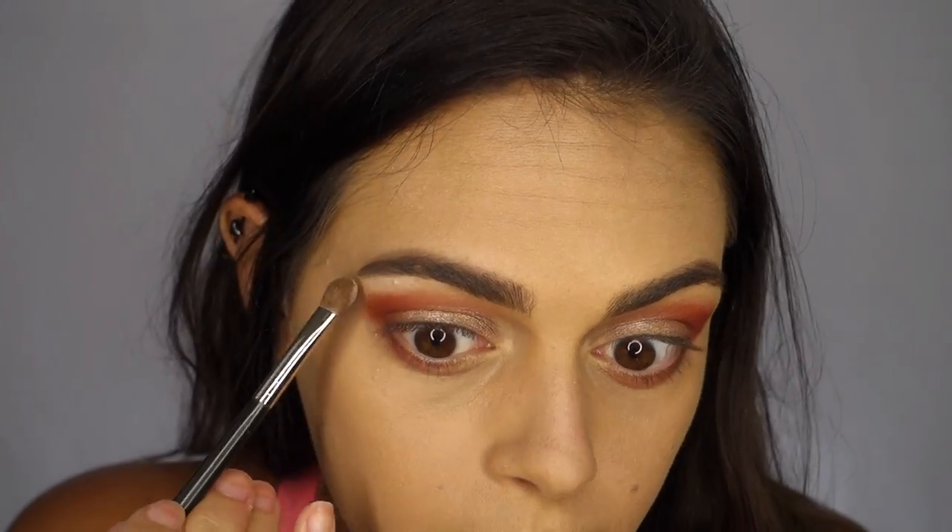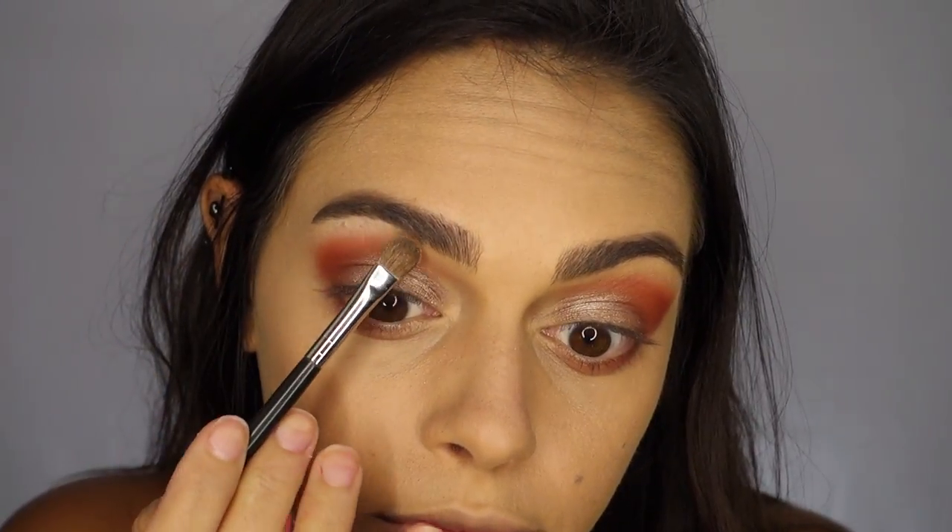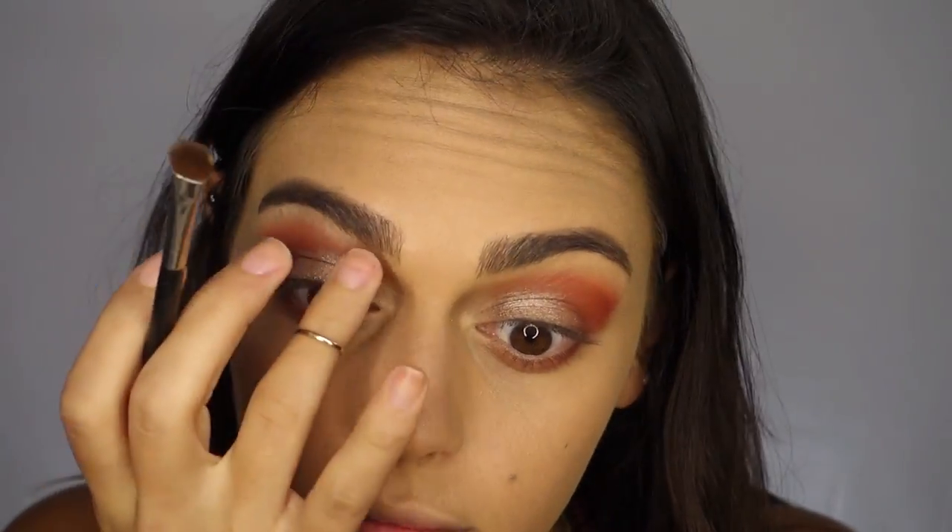Next I'm going to highlight my brow bone using Pillow Fight from the Nightingale Palette and I'm using the 213 fluff brush to apply this right underneath my brow.